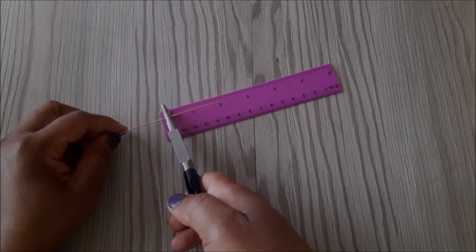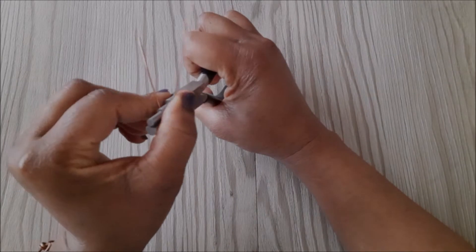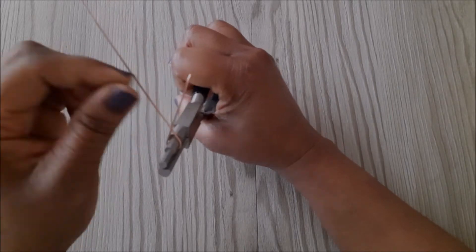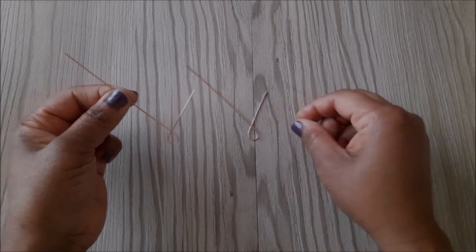For the next wire, you want to place it at 2 inches as well, then place the wire at the second step, but this time you want to place the shorter end of the wire in front of the longer end like this.